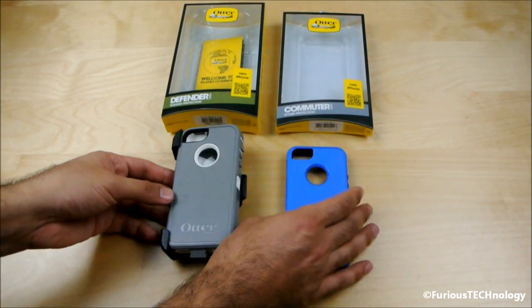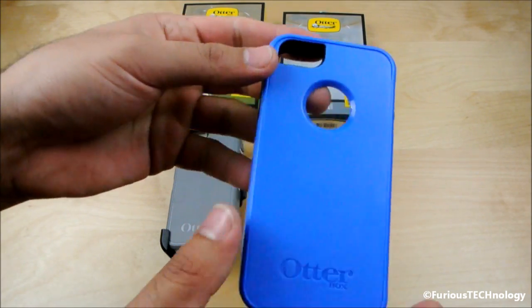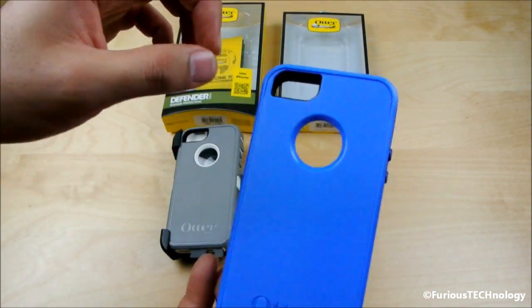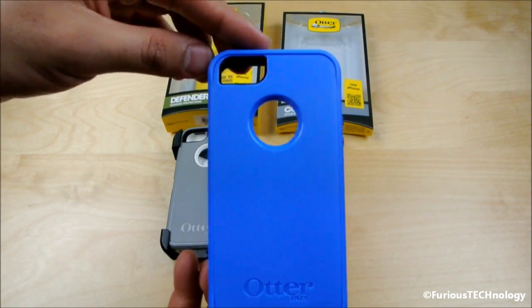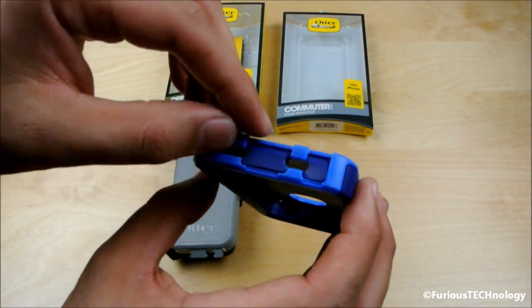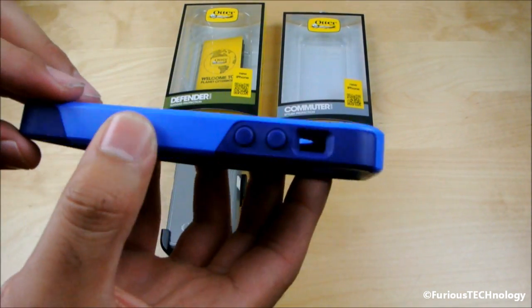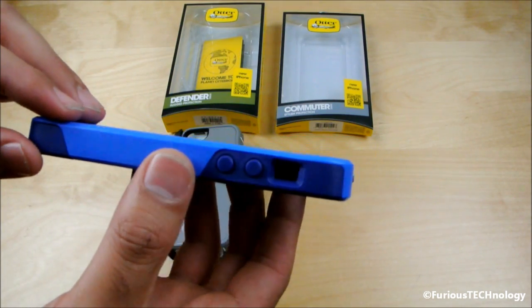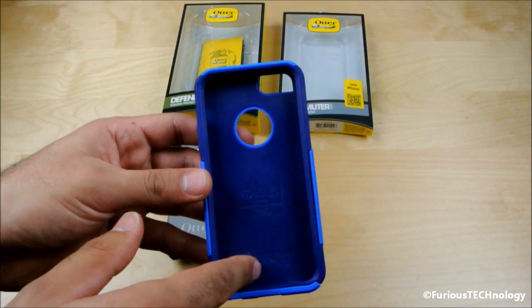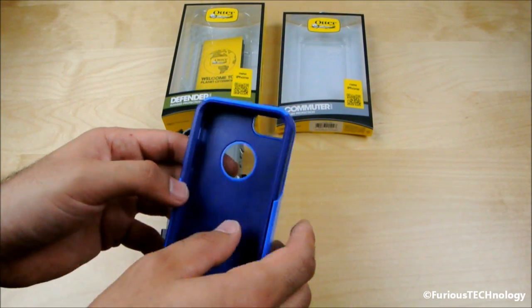Now we'll go to the OtterBox Commuter Series. You'll notice there's no clip on this one. There's your camera slot, just like the Defender Series. Going around the side, this one is open whereas the OtterBox Defender is closed. This one does come with a screen protector as well, so you can apply the screen protector right onto your phone and then put your phone into the case.